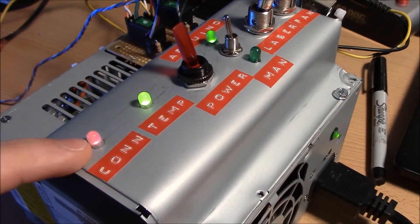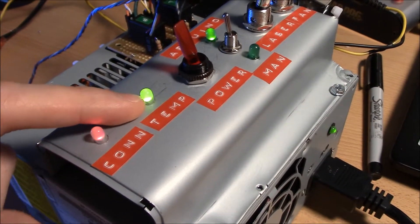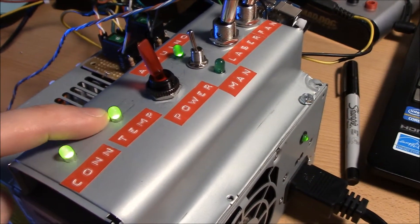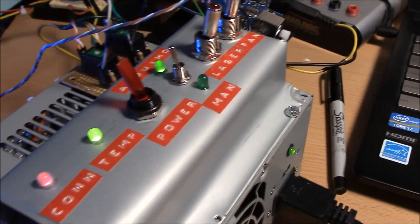The connection light is just blinking right now because I don't have any connection to the web interface. I can't remember what temperature I have it set at, but once it gets warm enough, the temperature indicator will turn red. I might do something like turn on the fan once it turns red.